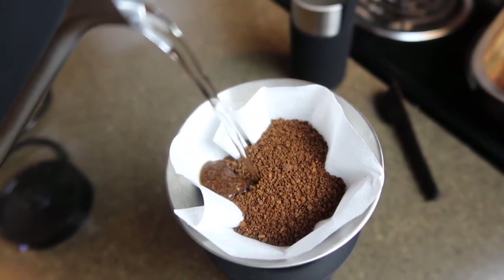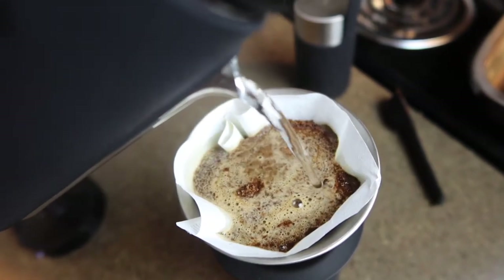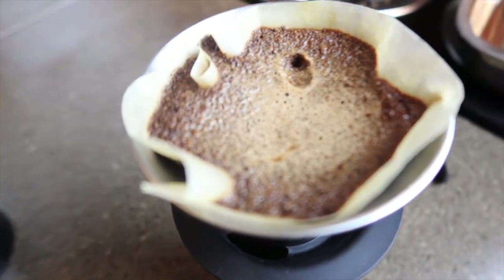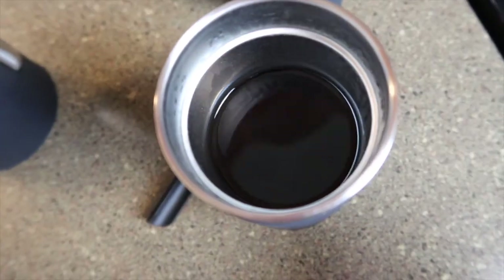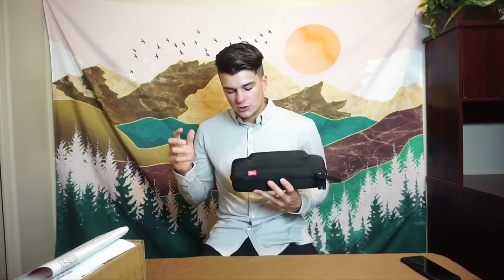Let's get started. How is everyone doing today? I hope you're all having a fantastic day. My name is Odie Matthews. Welcome back to my channel, www.letsbrewsomecoffee.com slash youtube.edu. Today we are going to take a look at the Pact Travel Coffee Kit. Let's get into it.